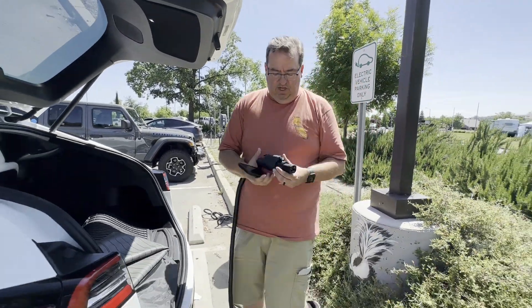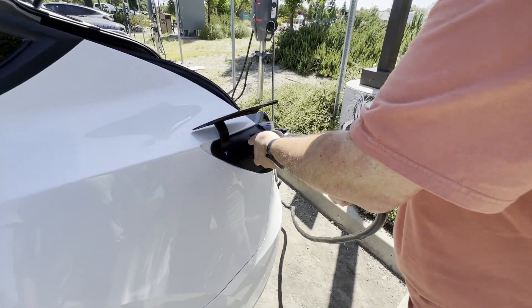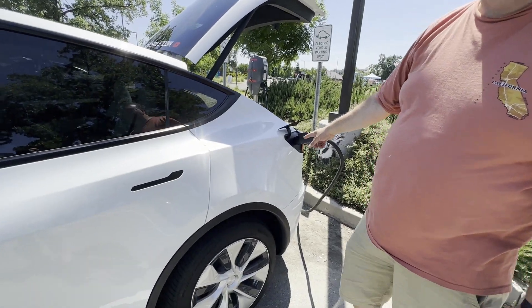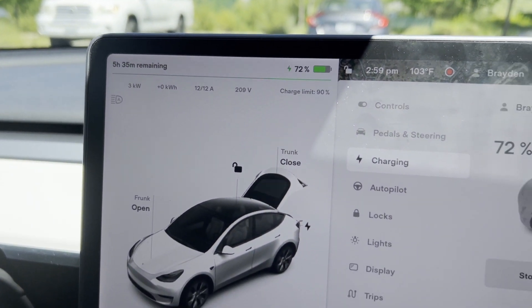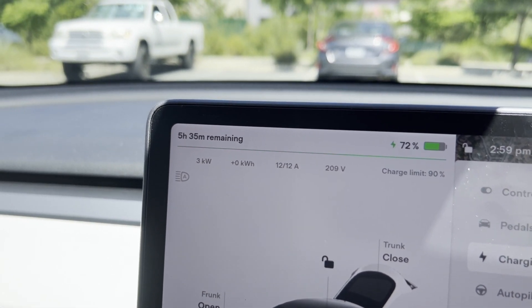I plug in the J1772 adapter and put the lock on so no one can take the charger cable off, then plug it in. It starts white, preparing, then blue - it's communicating. It's only pulling 3 kilowatts per hour at 12 amps - it's going to take five hours to get from 72 to 90%. This is AC level 2 charging, not DC fast charging. But this comes into play when you're at work all day, at a hotel overnight, or at a shopping mall - time is less of an issue.